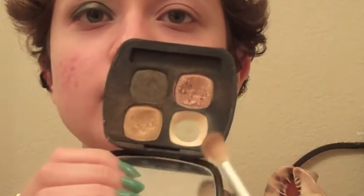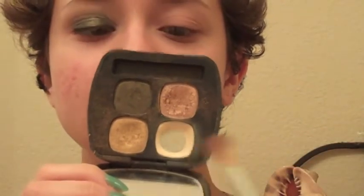First, I'm going to use the Soundtrack Quad from Bare Minerals and I'm going to use the shade Rhythm right here. It's going to be my base shade. I'm just going to put that all over the lid using my EcoTools fluffy brush.